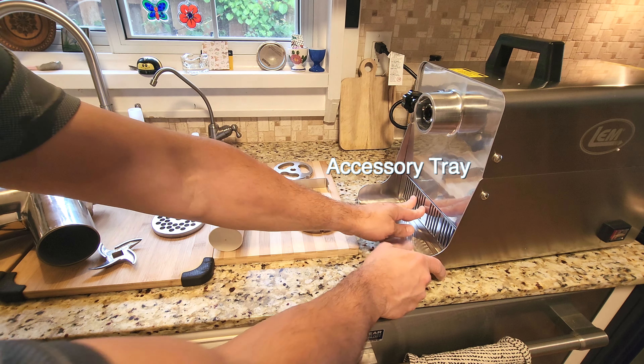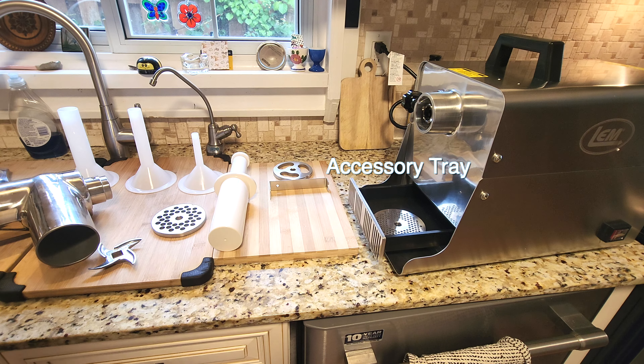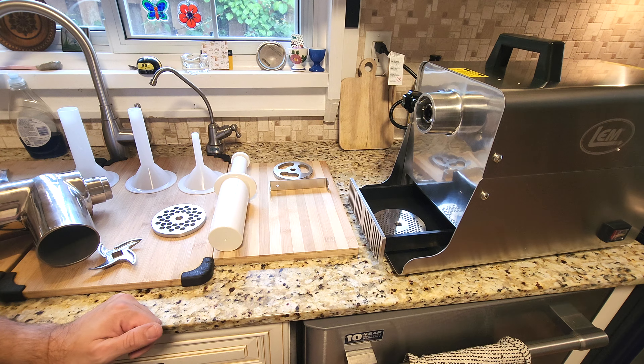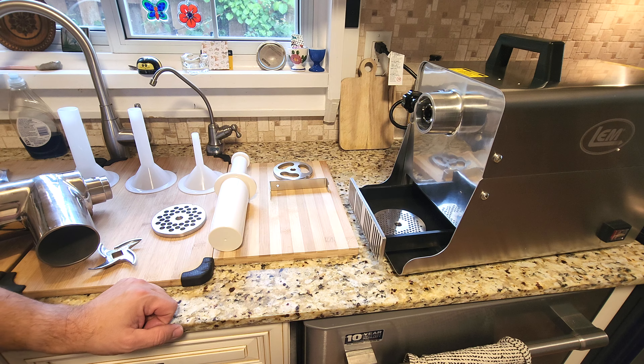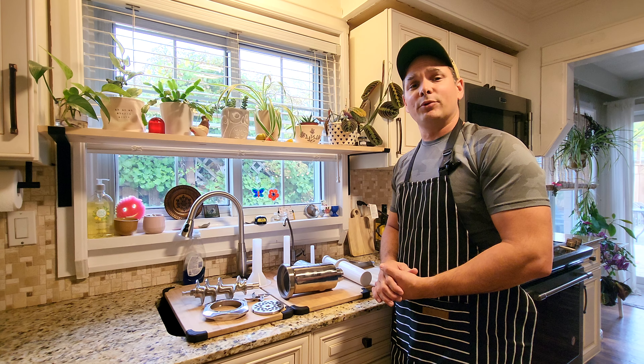One of the cool features I really like about this thing is it has a little accessory tray/pop so you can put your plates and a few accessories in there. To me that's pretty handy — you don't want things flying around or getting banged up.